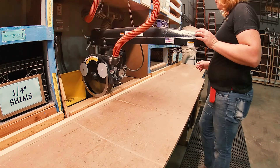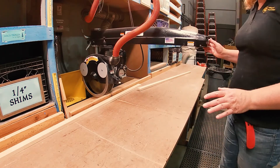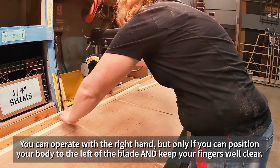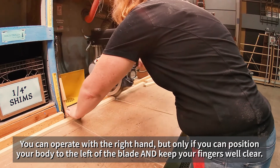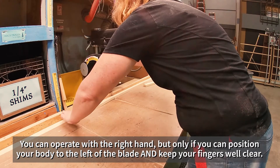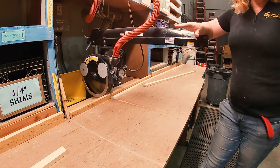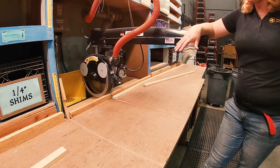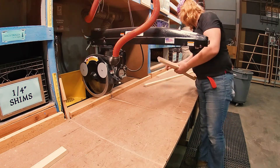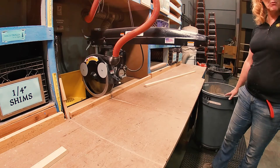That's basically it with that saw — there's not much more to it. You can cut wider boards. As with the miter saw, do not reach in there and take your scraps out until the saw has come to a complete stop. Once it has stopped, then you can reach in and get your scrap pieces and deposit them directly into the trash can, which will be sitting here most of the time.